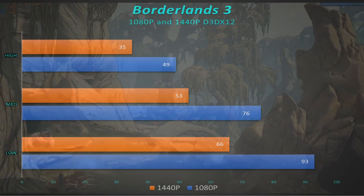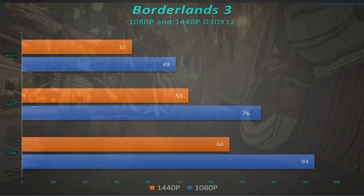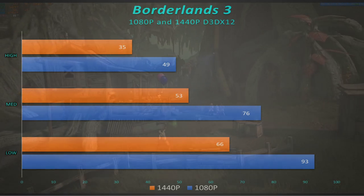Borderlands 3 is another circumstance where it's not going to run great at 1440 — only 35 frames per second. But when this game came out, older consoles were running at 30 frames per second, so still pretty decent. On 1080p it was 49, but if you step that down to medium you immediately pushed over 60 and got 76 — very smooth. After repasting, it stayed pretty cool even with a game that stresses the GPU like Borderlands. I don't think it hit more than 70 or 71 degrees.